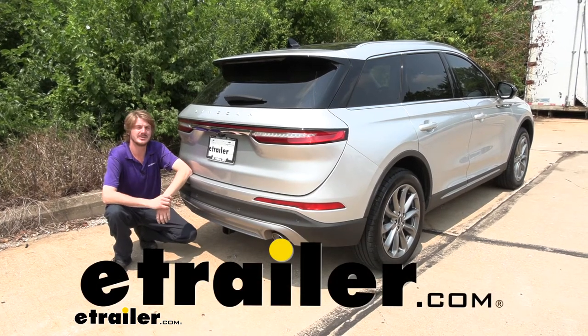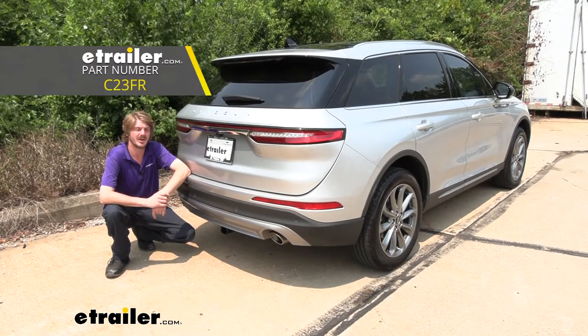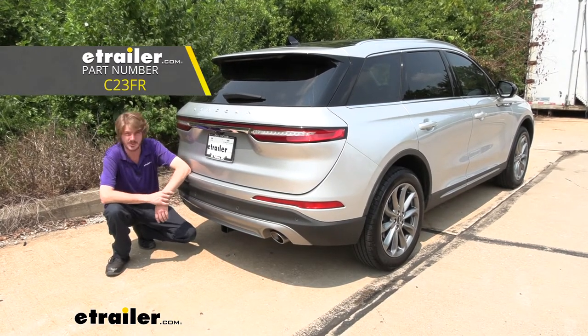Hi there Lincoln owners, today in your 2020 Lincoln Corsair we're going to be taking a look at and showing you how to install Curt's Class 3 2-inch trailer hitch receiver.